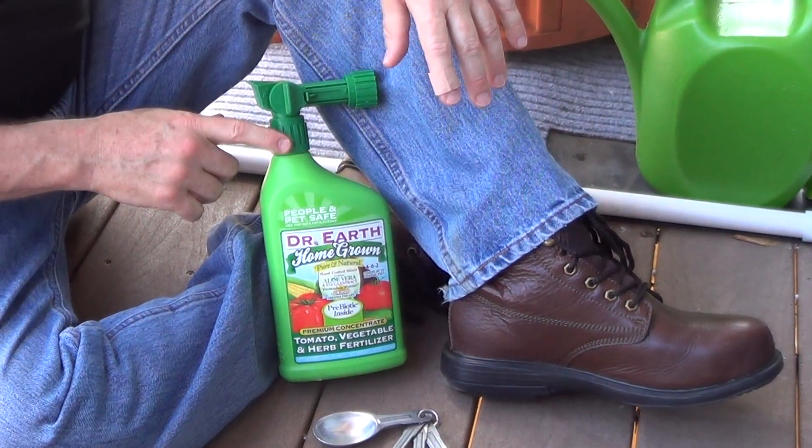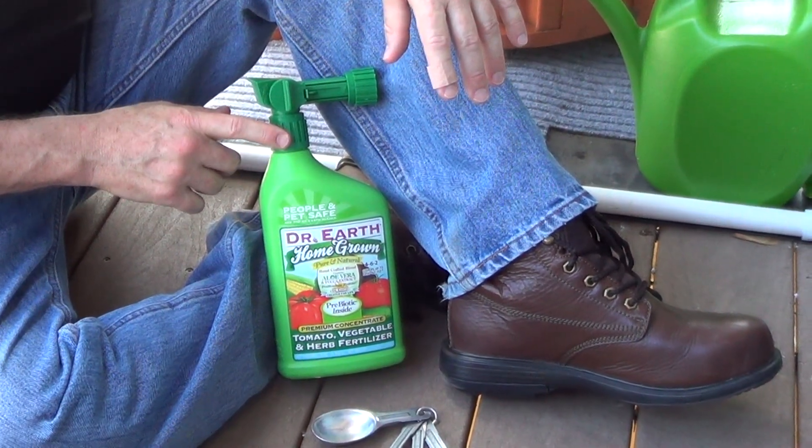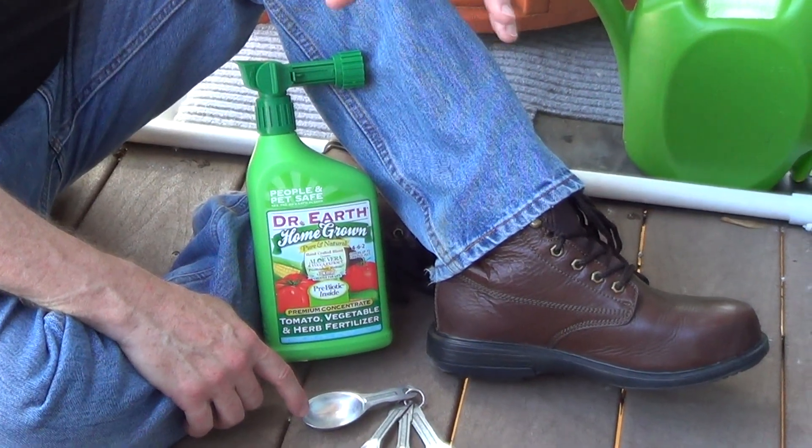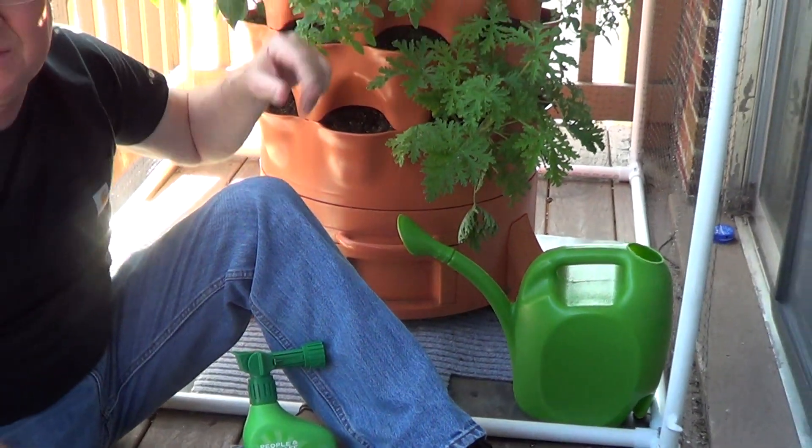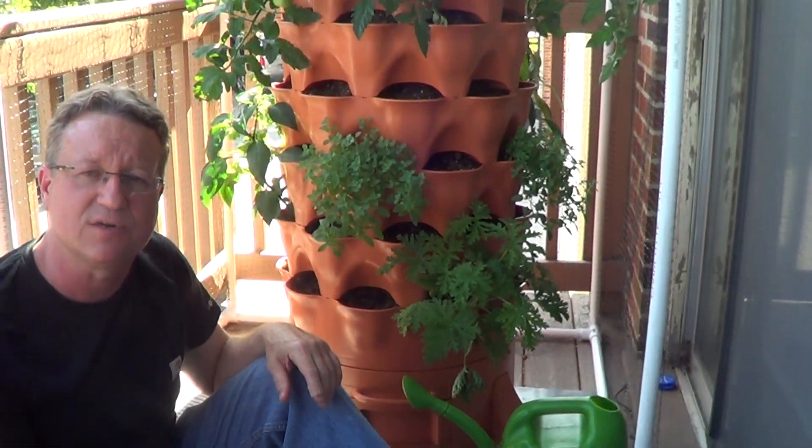If you have a hose-end sprayer like this, all you need to do is take off the top at 2 tablespoons per gallon of water, put this into a watering can, and it really is an easy way to fertilize your container garden.